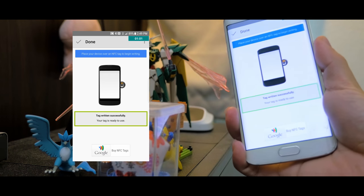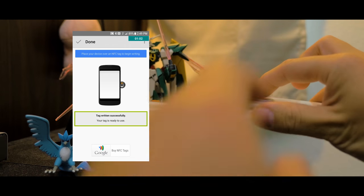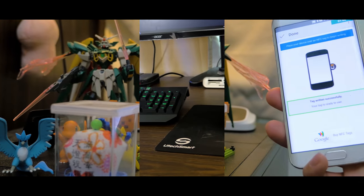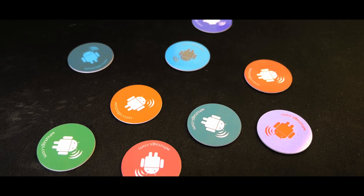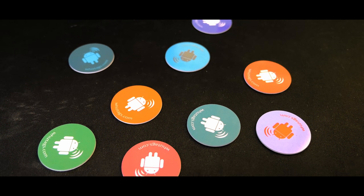You can get them on Amazon and I'll leave them in the description below, and I'll be giving three of them away for some of you guys to try out. Comment below with the color tag you want and I'll pick three people in the United States of America in the comments to win.